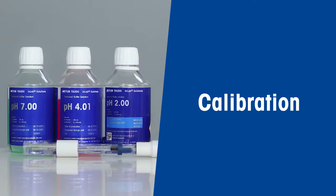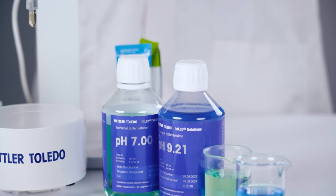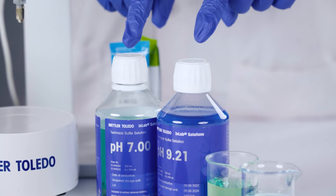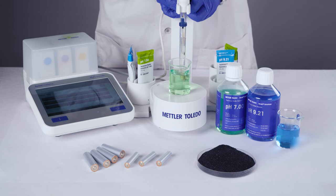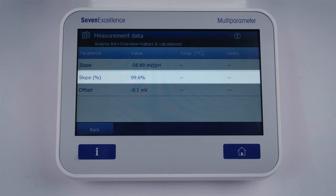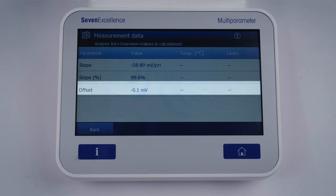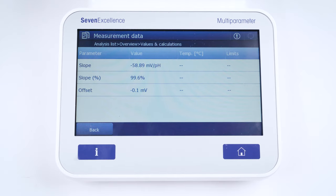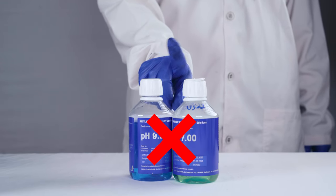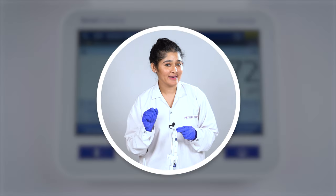Let's shift our focus to some real lab work and dive into calibration. You want to make sure your sensor is calibrated regularly using Mettler Toledo standard pH buffer solutions. When calibrating, make sure these pH buffers bracket the expected sample pH. A slope of 95 to 105 percent and an offset of 0 millivolts plus or minus 20 millivolts confirm that your electrode is doing its job properly. And don't forget to always use fresh pH buffers of high quality.